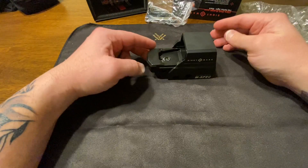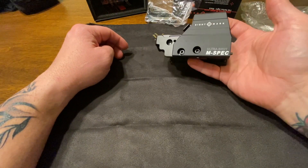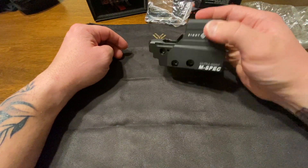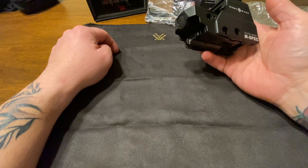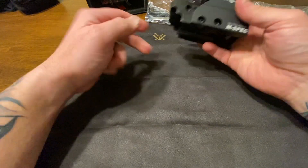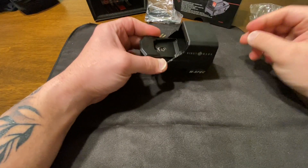It's recoil rated up to 50 BMG. It's shockproof, dustproof, and waterproof up to 40 feet — which is pretty insane. I don't know what you would be doing scuba diving with this thing, but hey, it's there. It's got 10 different brightness settings and it is night vision compatible with those settings.